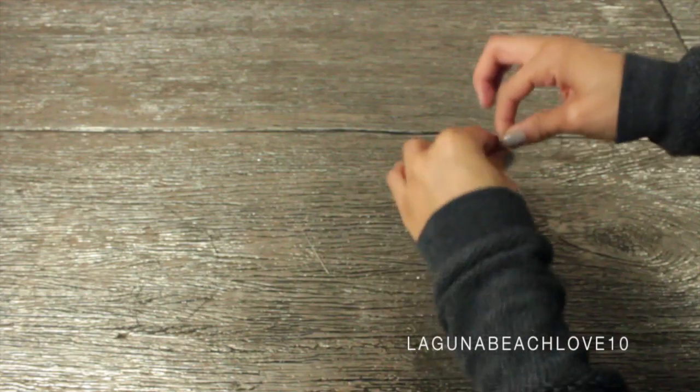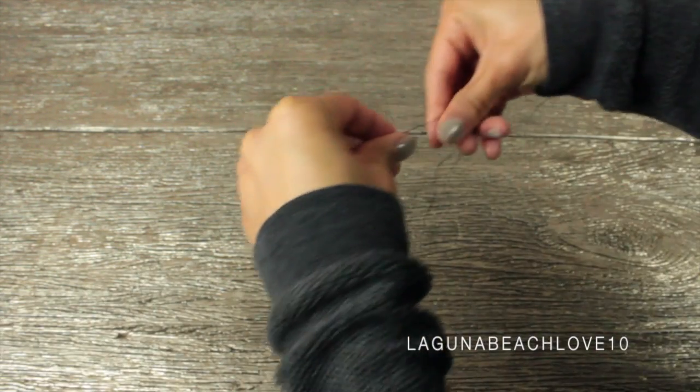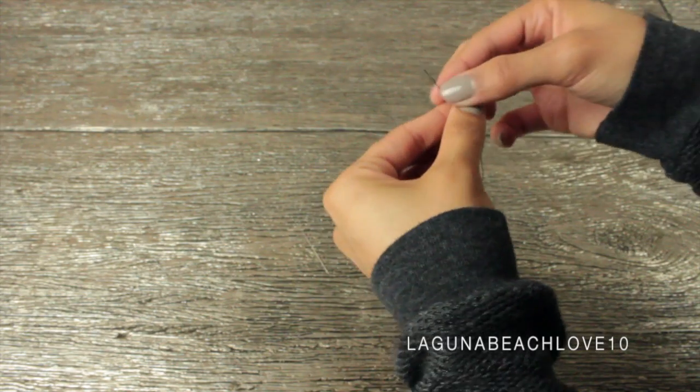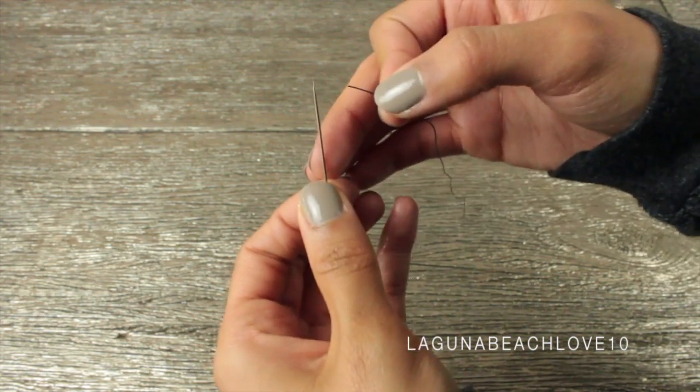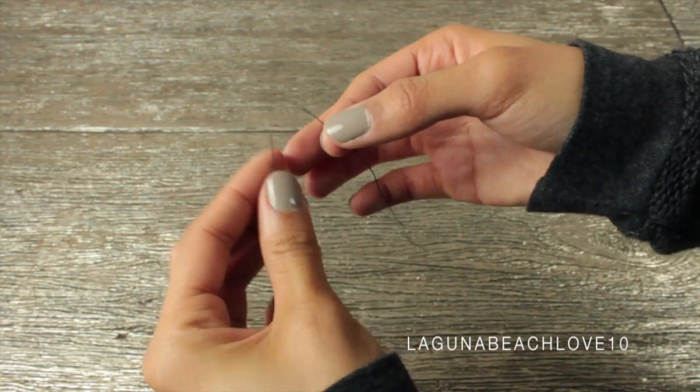Don't worry, because I was still able to pull off this DIY — it doesn't need to be perfect. If you don't know how to sew, don't worry. It's actually kind of simple in this DIY because you're not going to see the stitches, so it doesn't have to be perfect. You're just going to take your needle and your thread and thread the needle.